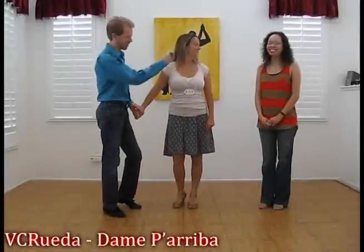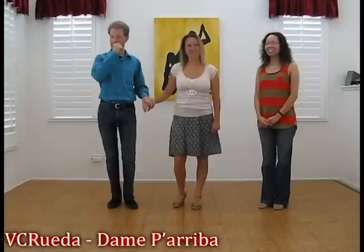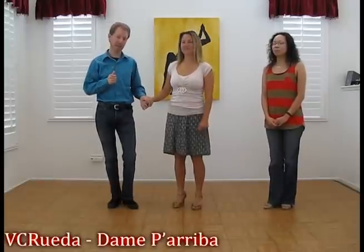Hi, this is Daniel, Danielle, and Desiree from Viceruella. Today we're talking about Dame Pariva.